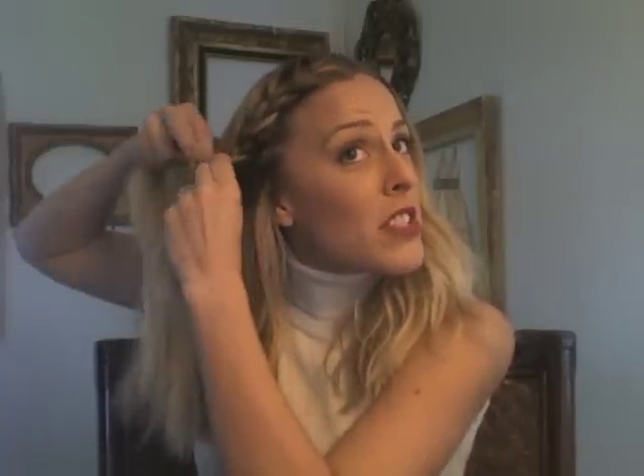You'll notice I've left a little bit of hair here — that will be tucked in later. At this point you can stop pulling in extra pieces and just do a regular braid, which makes the job a lot easier. Keep holding it in the direction you want it to flow and braid all the way to the very end, then tie it off with a hair tie so it doesn't get loose.